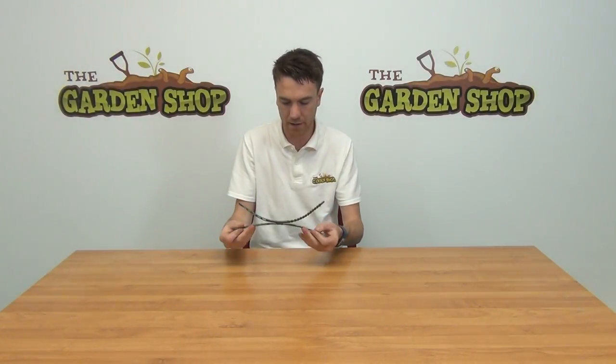It's made from a rubberized plastic material, green as you can see here. The fact that it's rubberized means that there's a bit of flexibility in it, so it can expand with your tree.